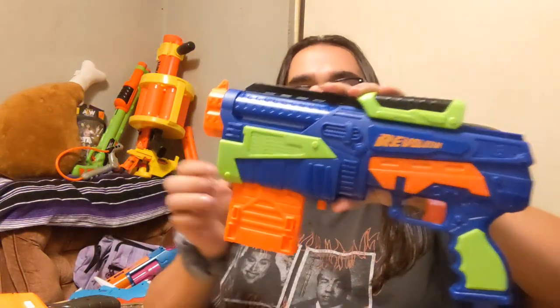Hey, how's it going everyone? My name is Jake and I have a table chock full of goodies to show you guys. Probably the least impressive thing here actually is a new blaster I got today at my local Ross — it's the Busby Air Warriors Revolution. Yeah, that's what this thing is.